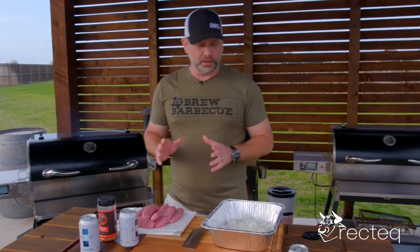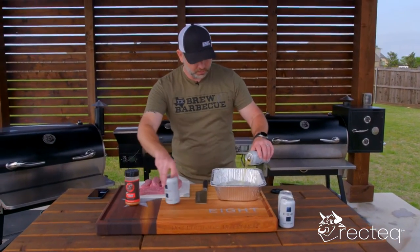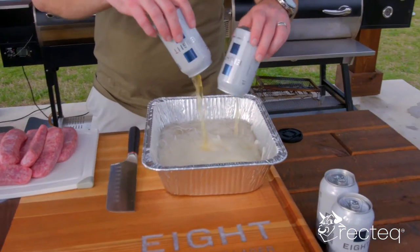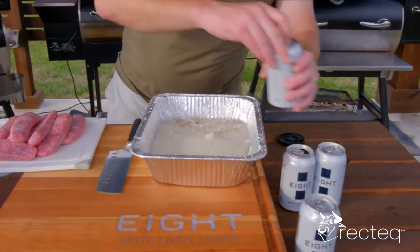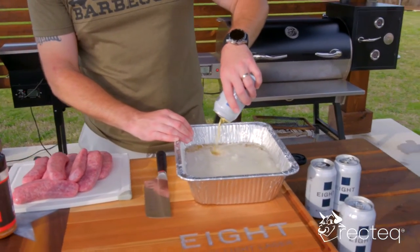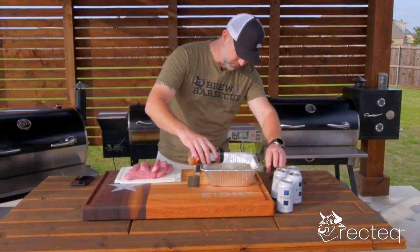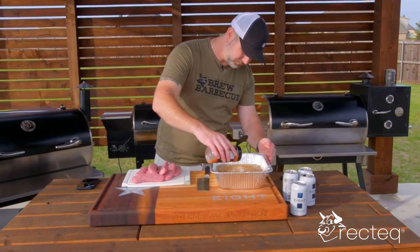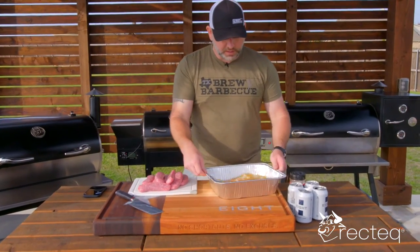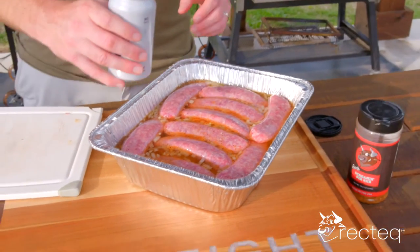So the 1250 is at 400 degrees and we are going to start the process. You want to make sure that your smoker is preheated. I'm going to pour probably three — actually four — of these beers inside this pan. Now that we've got the beer in the pan, Ron's Screaming Pig Rub — go ahead and add that in there. So now that we have the beer and onions, we're going to take our brats and put them right there inside the pan.